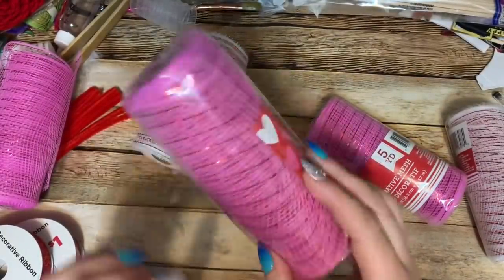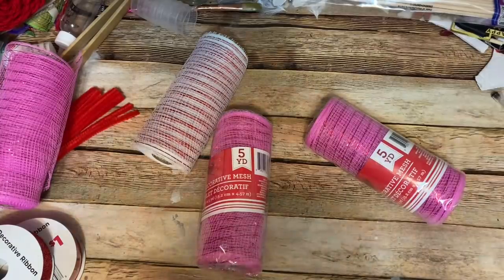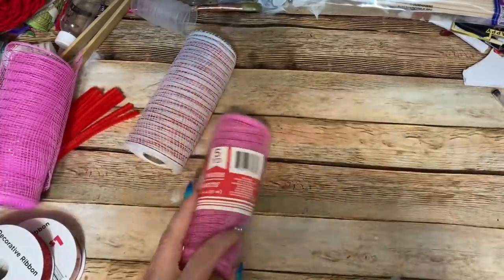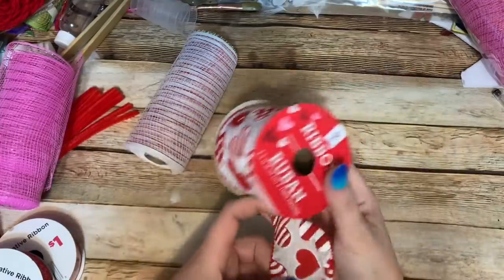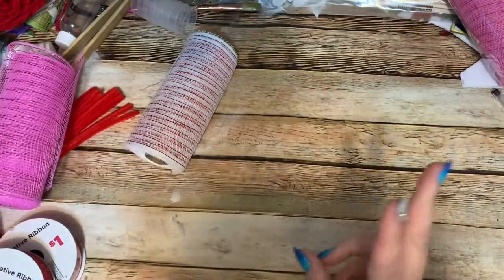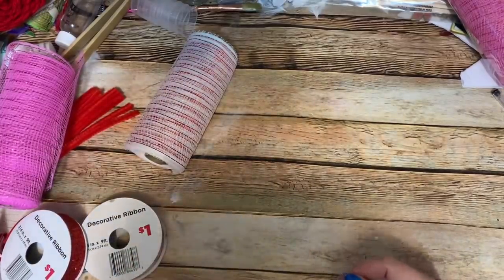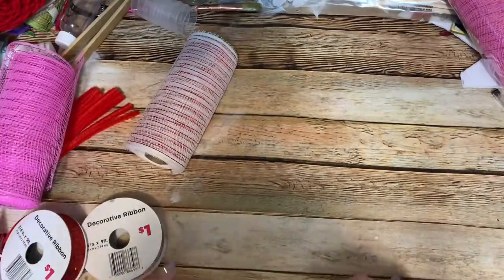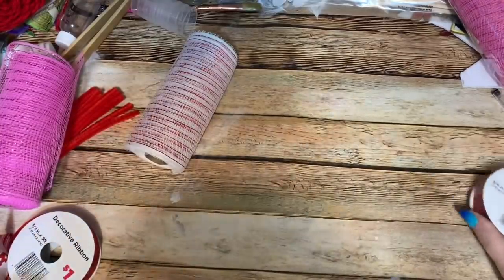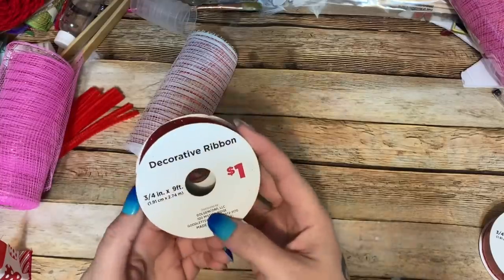This white one has some red metallic threading running through it, which I really like as opposed to just plain white. The pink one also has a darker pink metallic thread running through it. You're going to need three rolls of pink and three rolls of white for a total of six rolls. For ribbon, this from Dollar Tree is nine feet per spool — I've got two spools, which should be plenty. This red sparkly ribbon came from Dollar General, still a dollar, and I have two rolls of that.